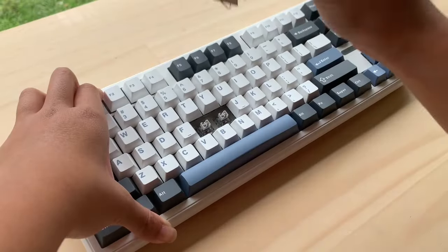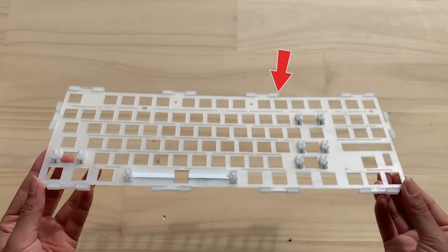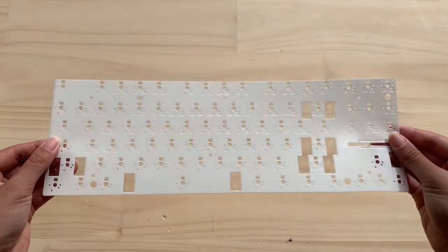Underneath the keycaps is a switch — the switch is Leobong Grey Wood V4. So the rule is to not open the keyboard, but I need to show you guys what's inside, so that's not cheating. Inside, we have a PC plate with gasket mount and flex cut. Next is a plate foam, IXPE foam, and the PCB.